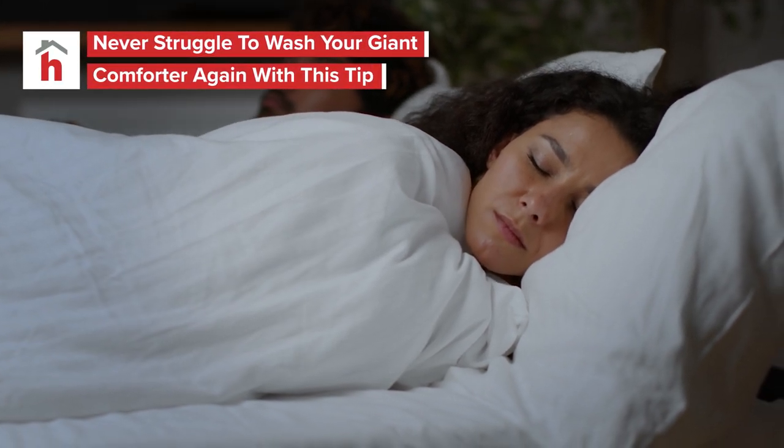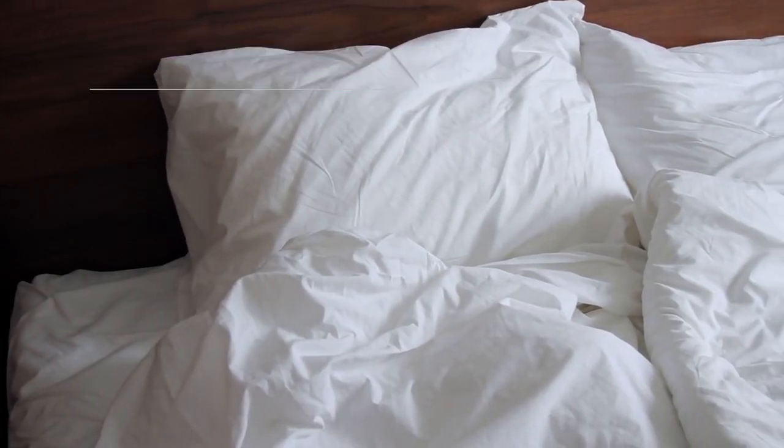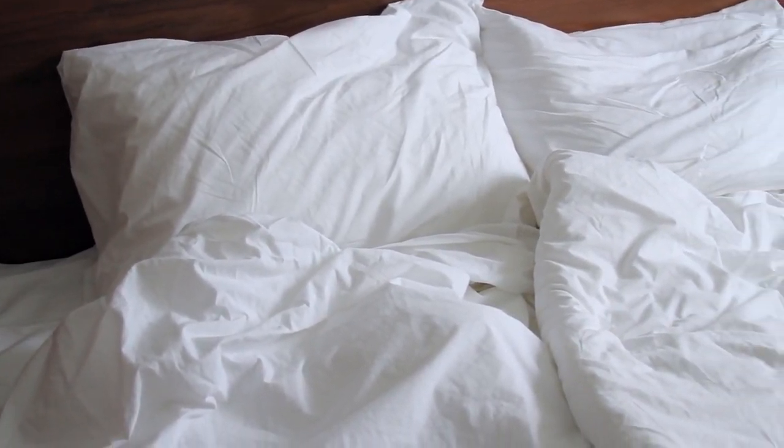Everyone loves the cozy feel of a comforter, but no one likes having to clean the oversized bedding. But with these tips, you'll never struggle with a dirty comforter again.